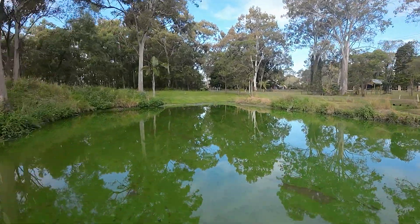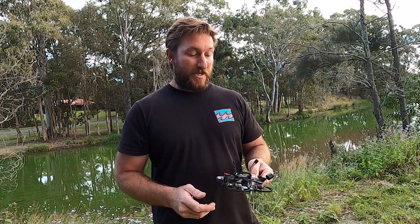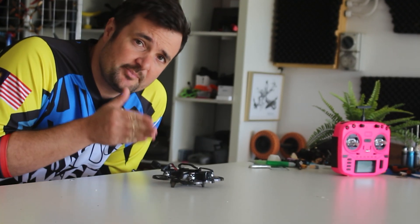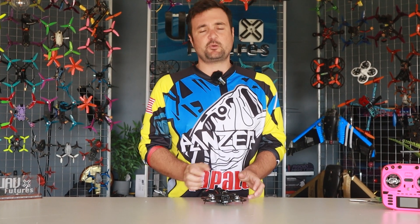Coming up in the video, we're going to go out to the field. I'm going to show you exactly what it looks like, go through the setup, all that sort of stuff. We're also going to show you the flight footage and hand it over to Stickman Steve for his impressions. We've also got some comparisons where we talk about this craft and some other similar cine styles that you need to probably consider as well.